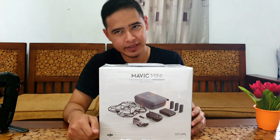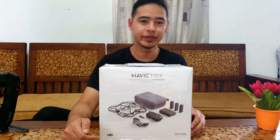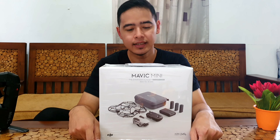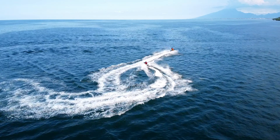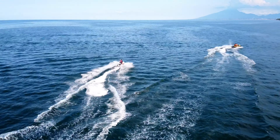Nanti video tes terbang Hanson Zino sudah kita upload di YouTube, bisa cek di kanan atas. Kemudian tes terbang DJI Mavic Mini ini juga sudah kita upload duluan, jadi unboxingnya belakangan.